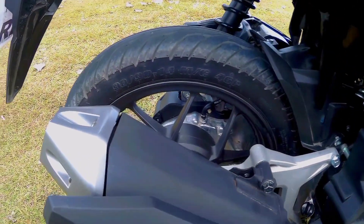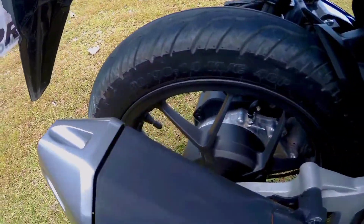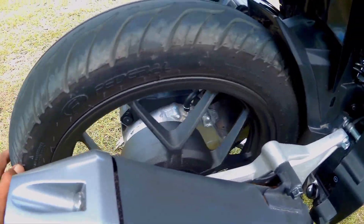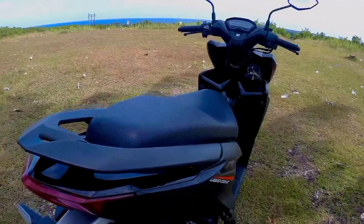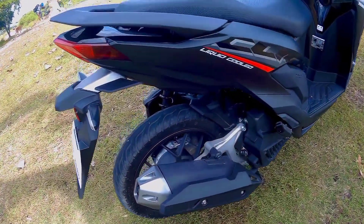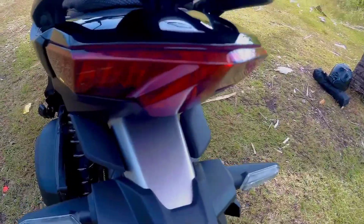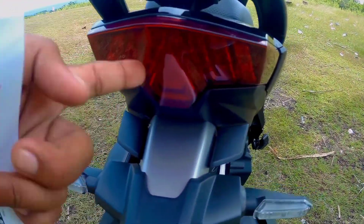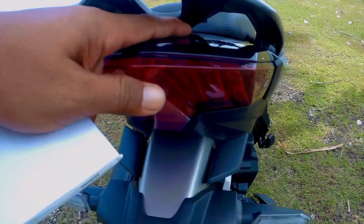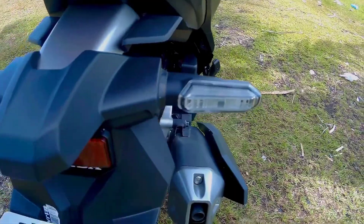Ang kanyang gulong sa likod ay 90 by 90, 14 ang round niya. Ito ay tubeless. Medyo patulis ang dulo niya, napakaganda — para siyang naka-leap up sa dulo. Saka ito, bakal. Ang kanyang ilaw stoplight ay LED, signal light — LED na yun.